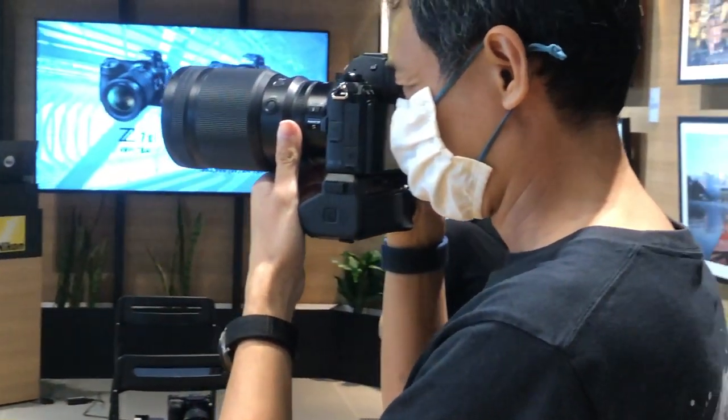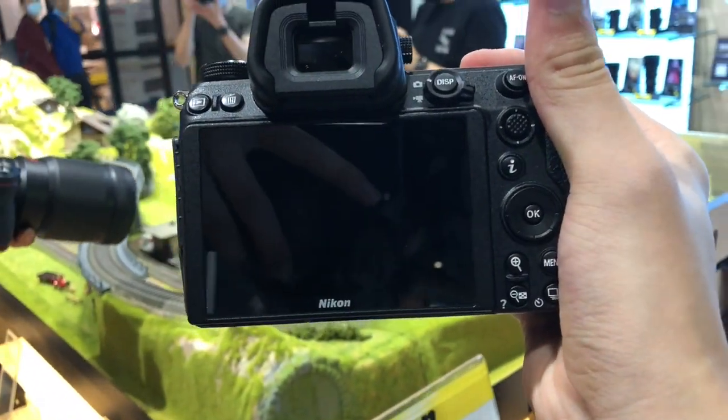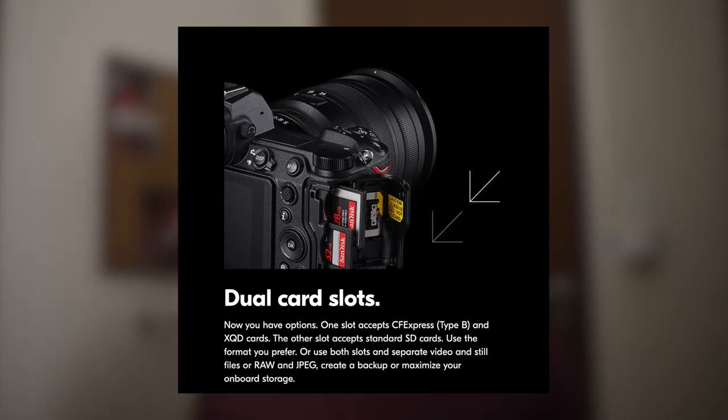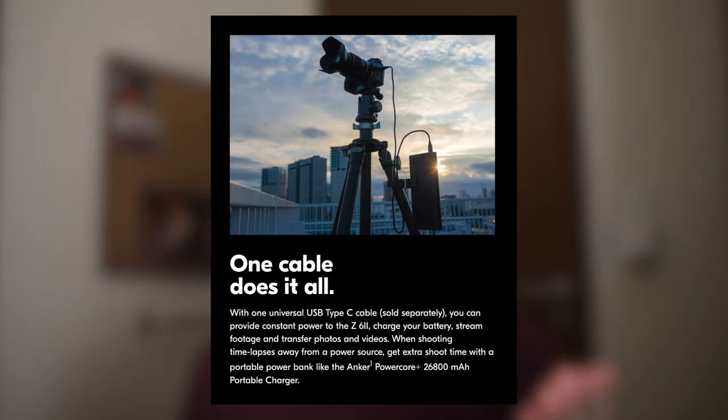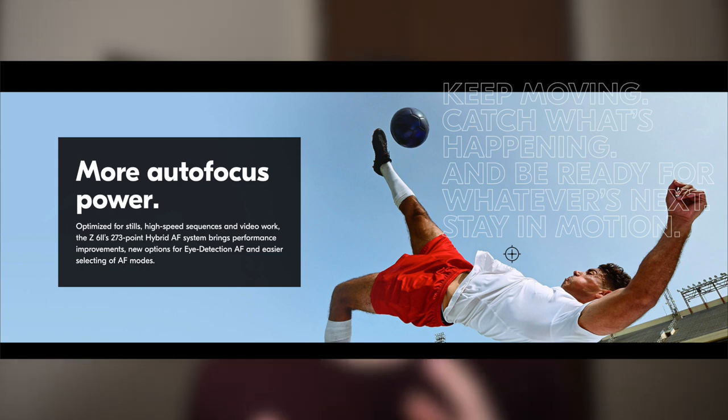I think that Nikon did a great job in improving the Z6 and the Z7. The Z6 II and the Z7 II now both offer dual card slots, a larger buffer, USB power delivery, as well as dual EXPEED processors that allow for faster autofocus. The new Z6 II and Z7 II have a much better autofocus, and that's clear right from the start.